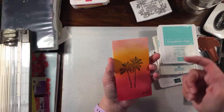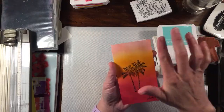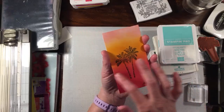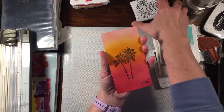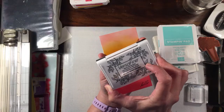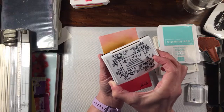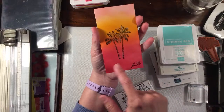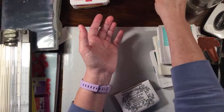You can see this card much better now. What I did was I started at the top with Flirty Flamingo, then Mango Melody in the middle, and Lovely Lipstick at the bottom, and I blended them together. Then I stamped the palm trees in Versafine Black ink. It's similar to Memento except it's a pigment ink — really, really dark black, great for details, but since it's a pigment ink it does take time to dry. You have to set it and leave it alone.